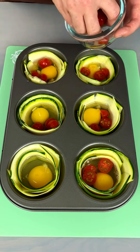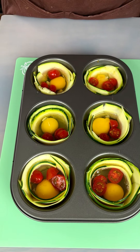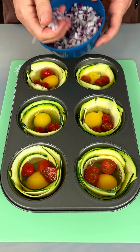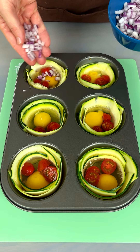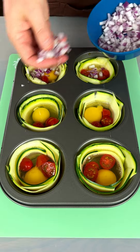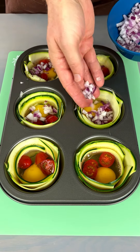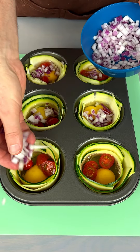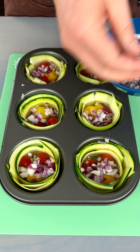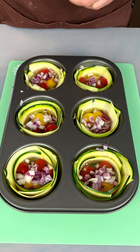Okay, there we go. Now I'm gonna bring in some diced red onion. I'm just gonna stick some in each one. I like a lot of onion — you could use yellow onion, but I like some strong onion, and red onion is definitely a strong one.